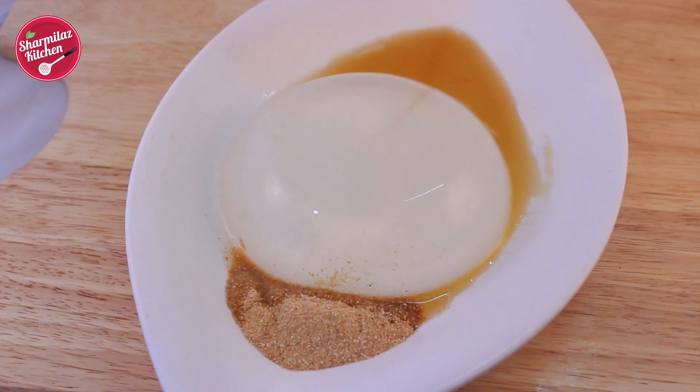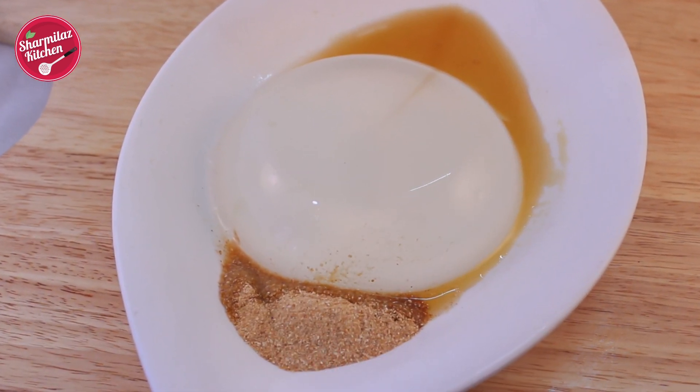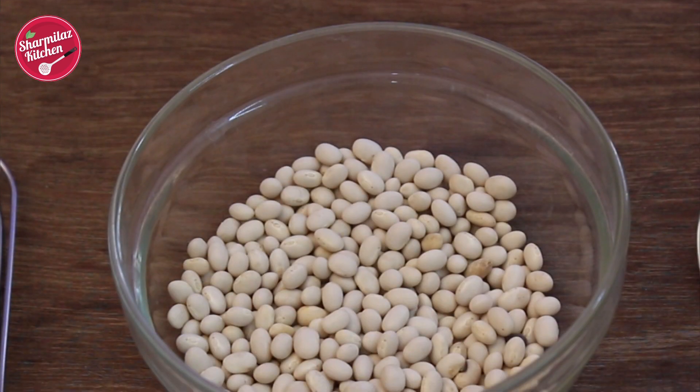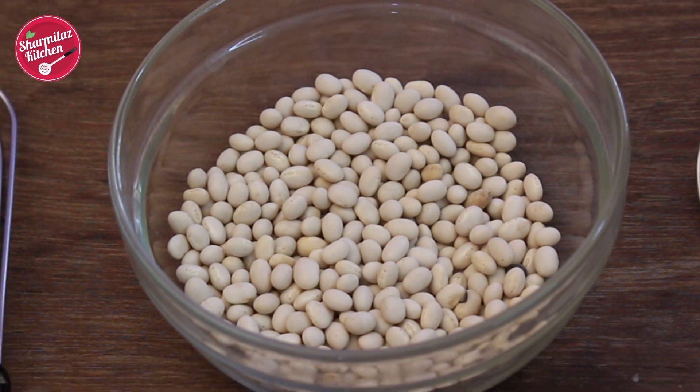This Kinako powder is used to top on many Japanese dishes. Did you know soybeans are very rich in protein, B vitamins and minerals? So if you are not making Japanese dishes frequently, then use it in dal or any kind of pakoras. It will taste great.